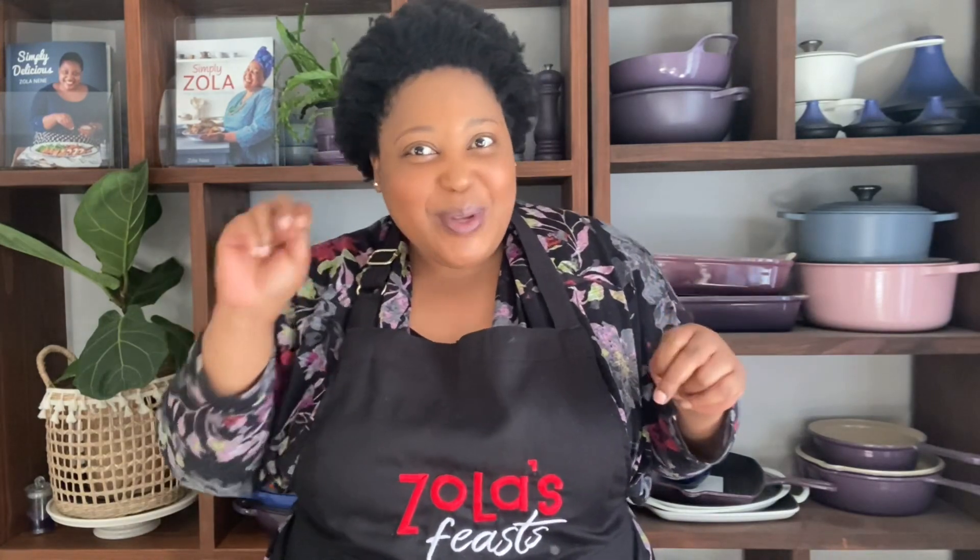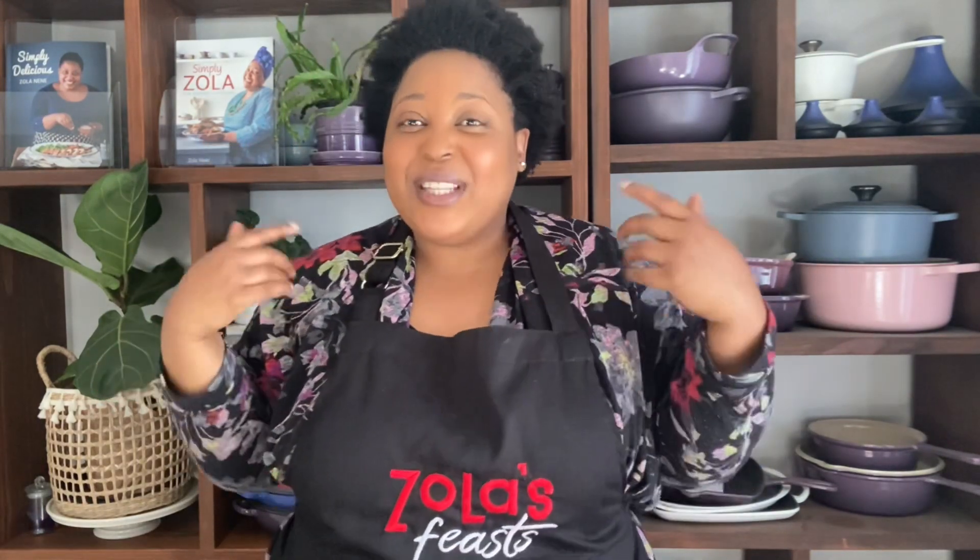We are two weeks away from Christmas! I hope everyone's getting into the festive spirit. To help those who have not yet got into the festive spirit, I am going to be doing a giveaway — I will tell you all the details at the end of the video, so stick around for all the deliciousness.